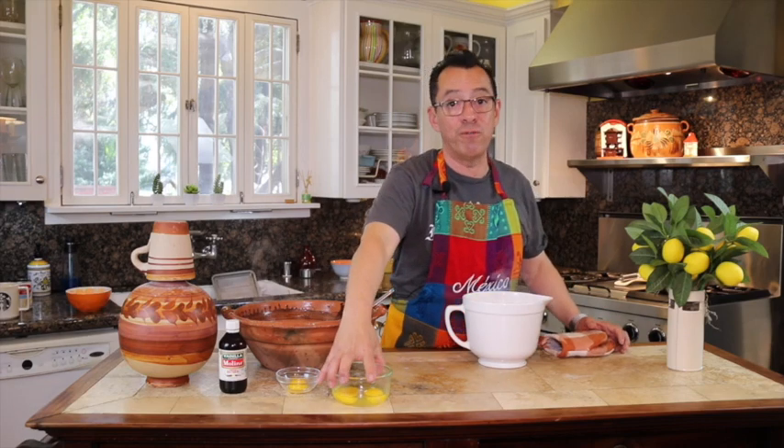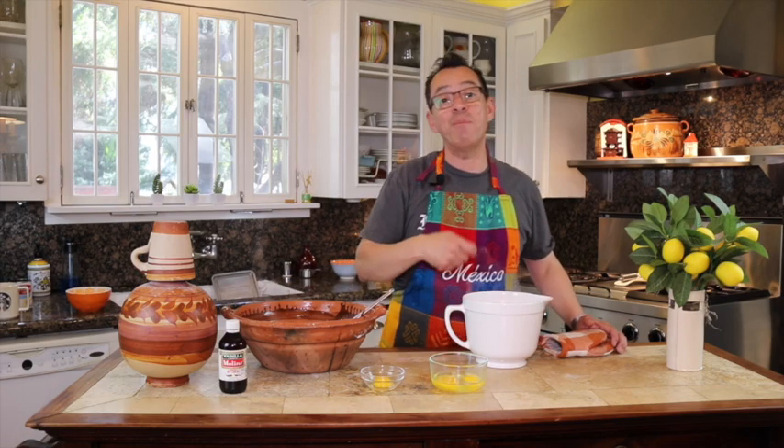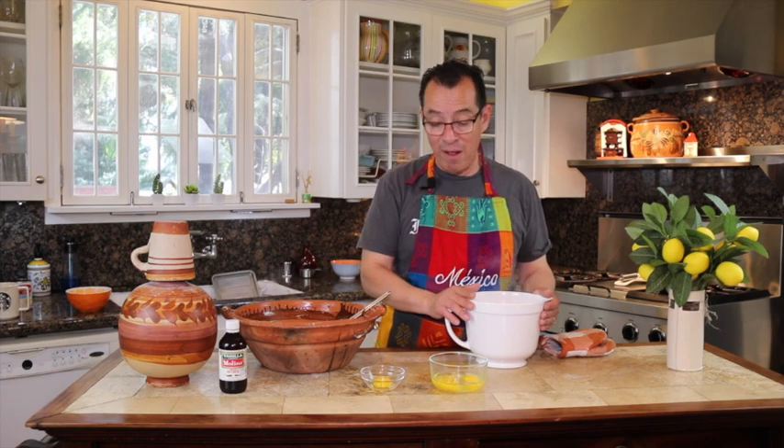You're going to use a total of two full eggs and one yolk. As soon as the mixture cools, you can begin folding the eggs in. You do not want to add them when it's hot or they will curdle. It doesn't have to be completely cool, but bring the temperature down until it's not steaming anymore.